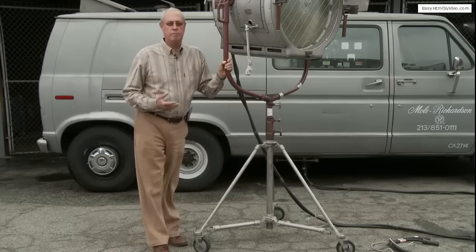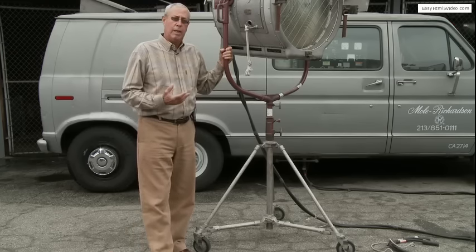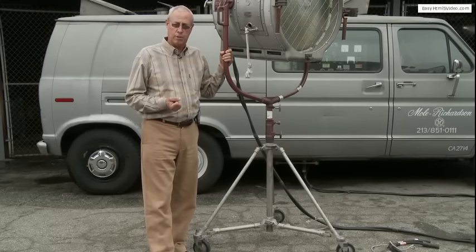A little bit about the Brute Arc. The main reason for the arc was as a daylight booster outdoors to combat the strong sun and the shadows, and also to use them on large interiors where you need a lot of light output, because the film was so slow in those days.